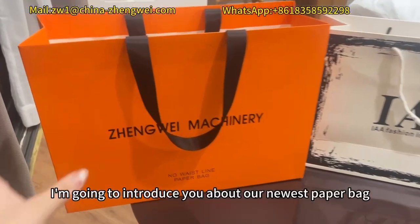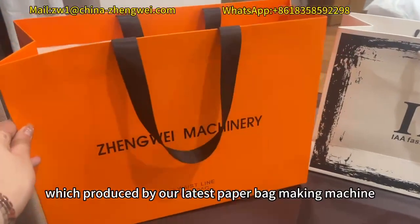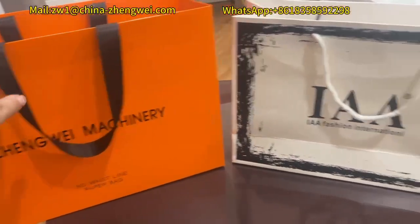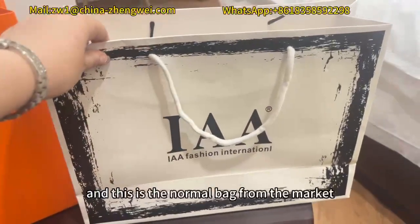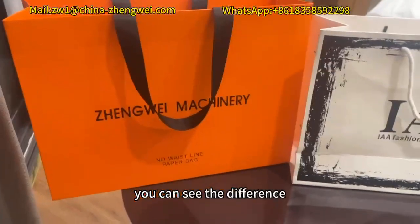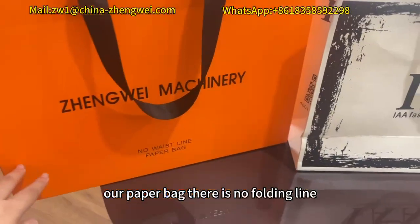Hello guys, I'm going to introduce you to our newest paper bag, which is produced by our latest paper bag making machine. This is the normal bag from the market — you can see the difference. Our paper bag has no folding line.